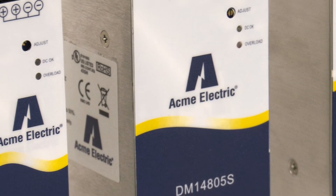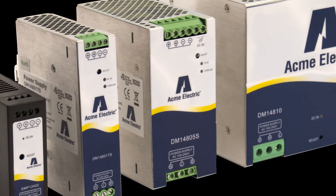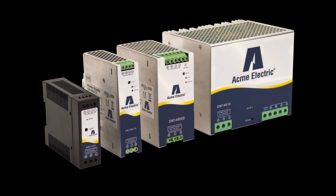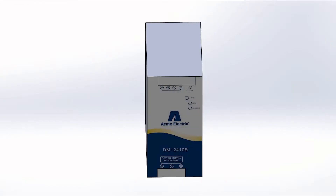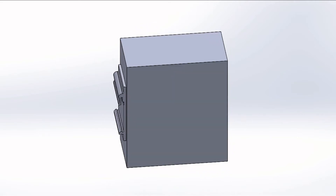The DIN rail power supply is an AC-DC converter, meaning it takes AC or alternating current and converts it to DC or direct current. Acme Electric's line of DM series DC power supplies are an innovative solution to a vast array of control applications.